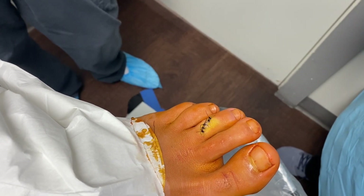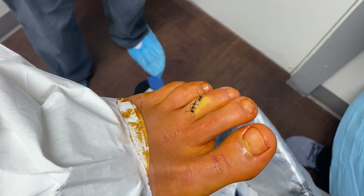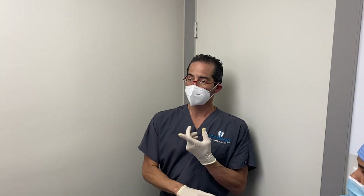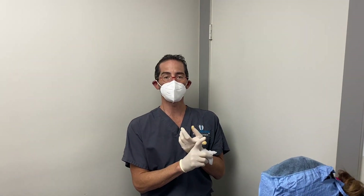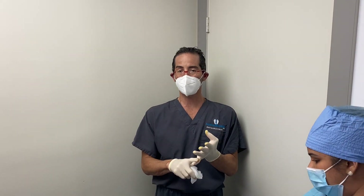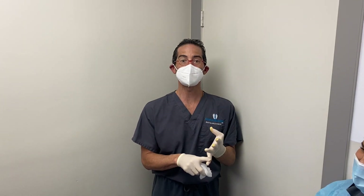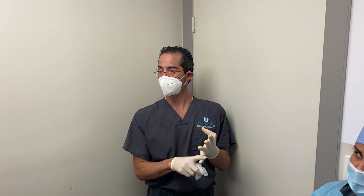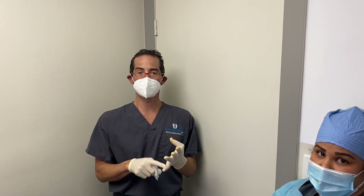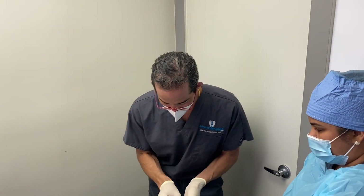Does CycleBar have an Instagram page? I'm going to give a plug to my almost 50,000 subscribers — CycleBar, for all you individuals out there, weekend warriors, people that want to get in shape and stay healthy, who are into cycling here in Miami. CycleBar — C-Y-C-L-E-B-A-R — Instagram: CB Davy, D-A-V-I-E. Give them a follow — great content!